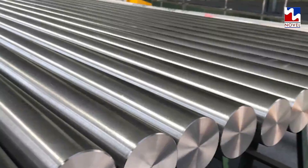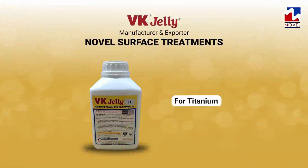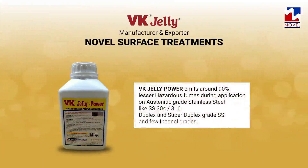For titanium, we manufacture VK Jelly Ti. For many Inconel grades, VK Jelly and VK Jelly Power can be used.